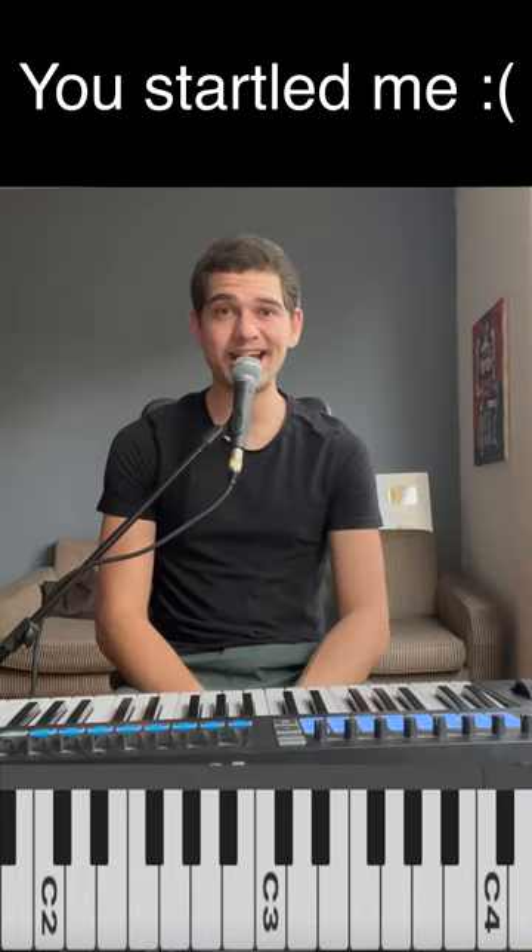Hey! You wanna learn a cool jazz ending in like 40 seconds? Check this out! We're in C major.